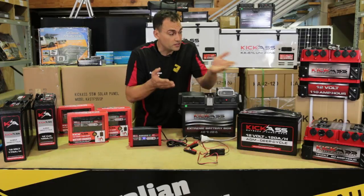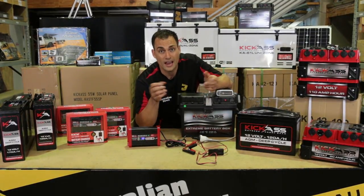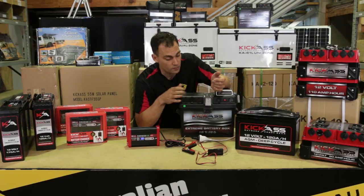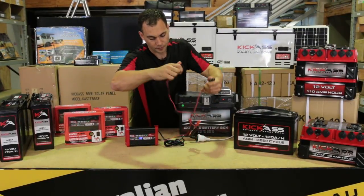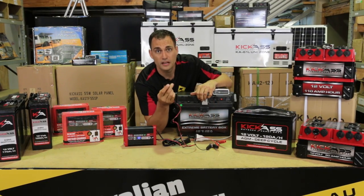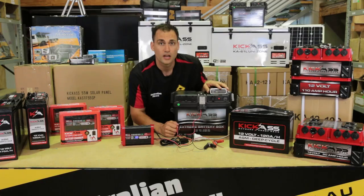Many of our customers — as we sell batteries and dual battery systems, that's our business — want an Anderson plug. They want to be able to connect to the battery boxes like we sell. So I put an Anderson plug on the charger. No more mucking around. You can just plug straight into the battery box and you're away.